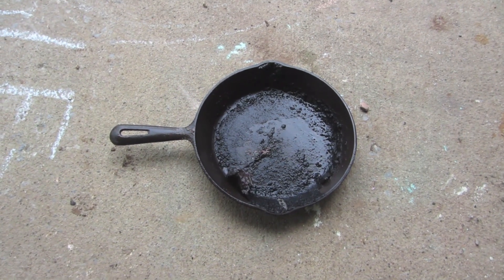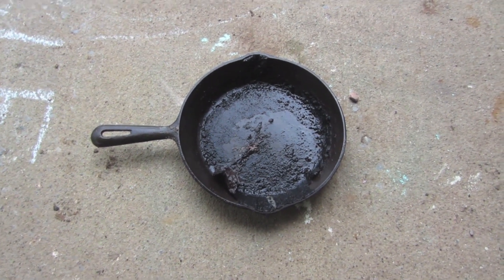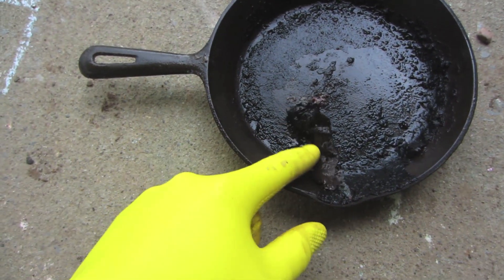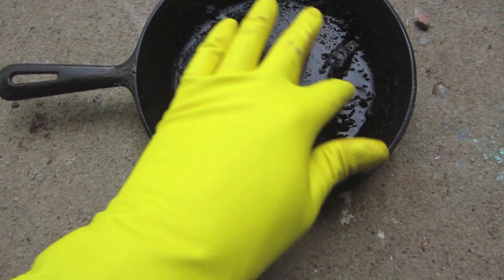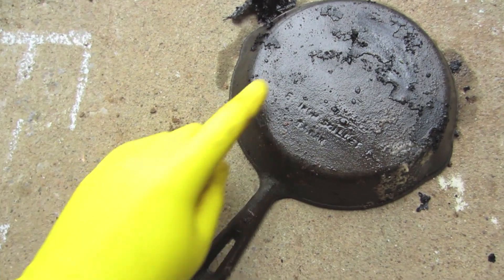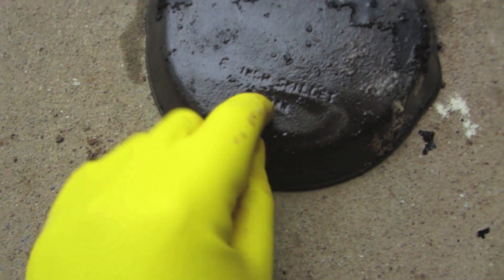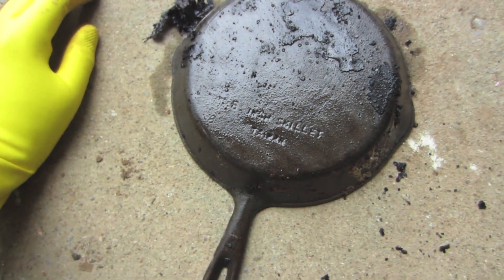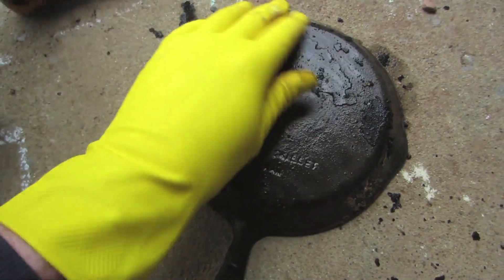It's been about another six hours, so it's been in the solution for a total of about eight, maybe closer to nine hours. You can see how much of this is just starting to peel off now — it has come a long way from where we started. Pretty much everything on the sides is just peeling off. Here's what the bottom looks like right now. This is kind of bad news — it says 'eight-inch skillet Taiwan,' so it's not a very good one. But still, it's cleaning up real nice. Maybe in just a few more hours, two or three, I think most of this will be off.